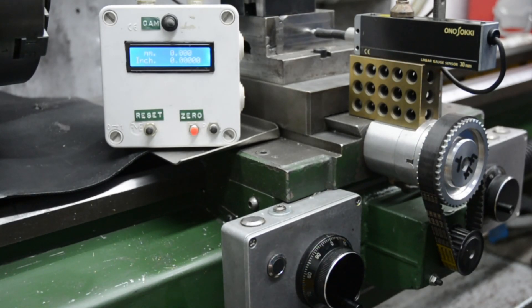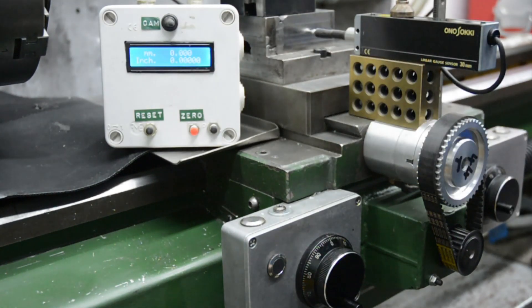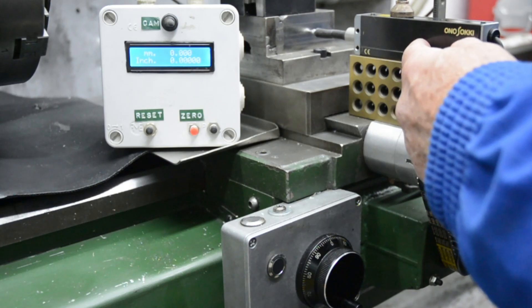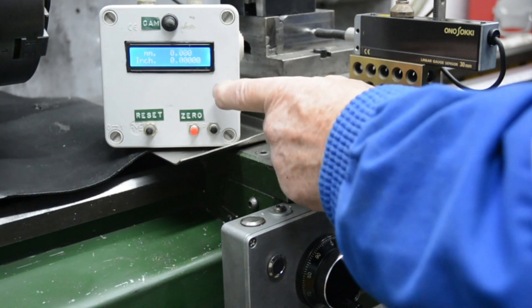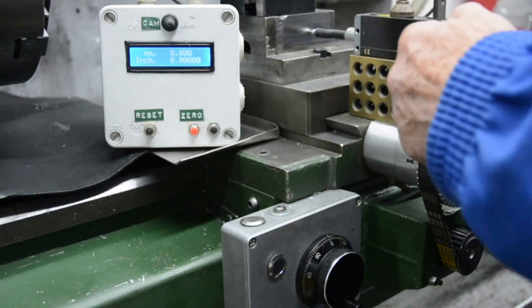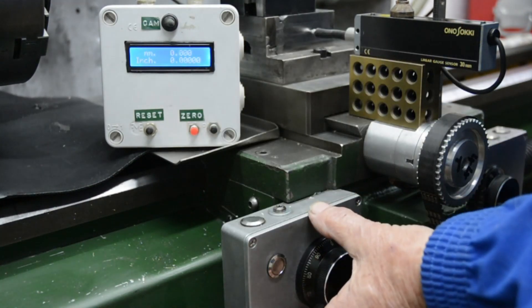In order to know whether I've made an improvement or not, I need to take some measurements before and after. So now we're looking at the before, and with this setup I can measure the accuracy and later the backlash. I've got a linear encoder on here which has got a resolution of 1 micron — 0.001 of a millimetre. Here I've got a little electronic box which I made, which displays in millimetres or inches the reading of the encoder.